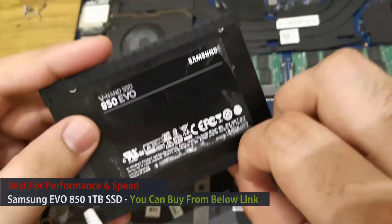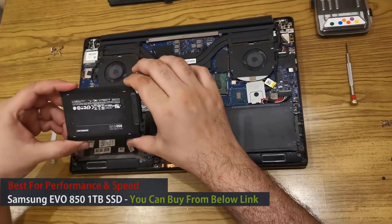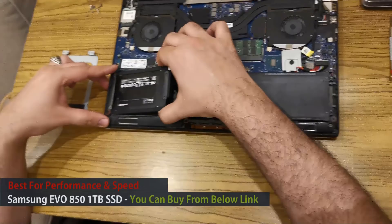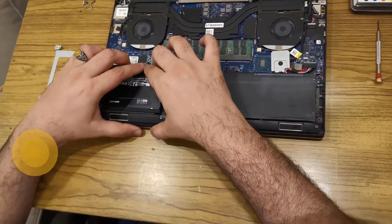I'm using Samsung Evo because Samsung is best for both performance and speed. If you want to buy a similar SSD drive and other stuff which I'm using in this video, you can find all the links in the description of this video.